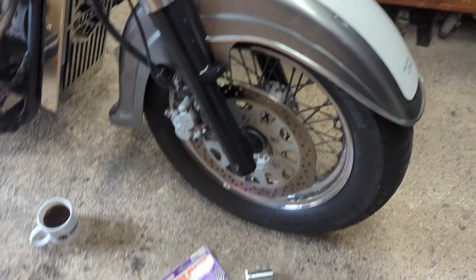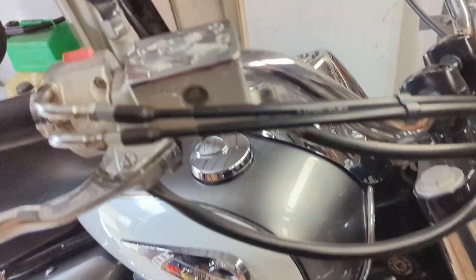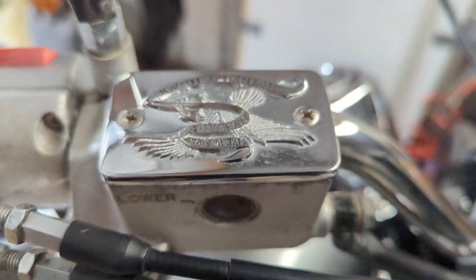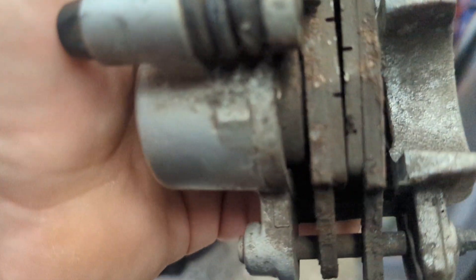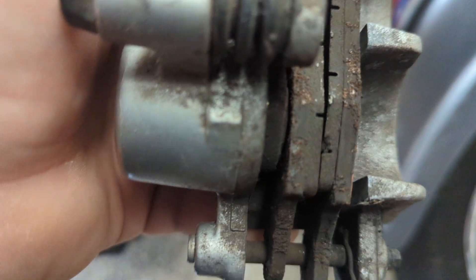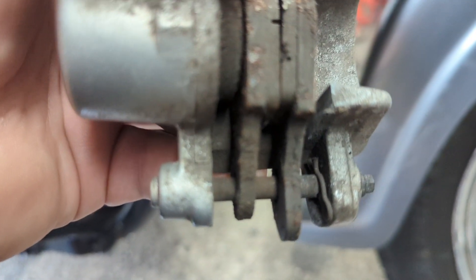Let's get these pads changed. First thing we need to do is take this top cap off - why so much chrome! I'll do the two bolts there. The caliper slides off. The pads aren't actually too bad to be fair - I did get a little bit of grinding when I took it out the other night, so I'm just going to change and clean them up. That top cap is off.